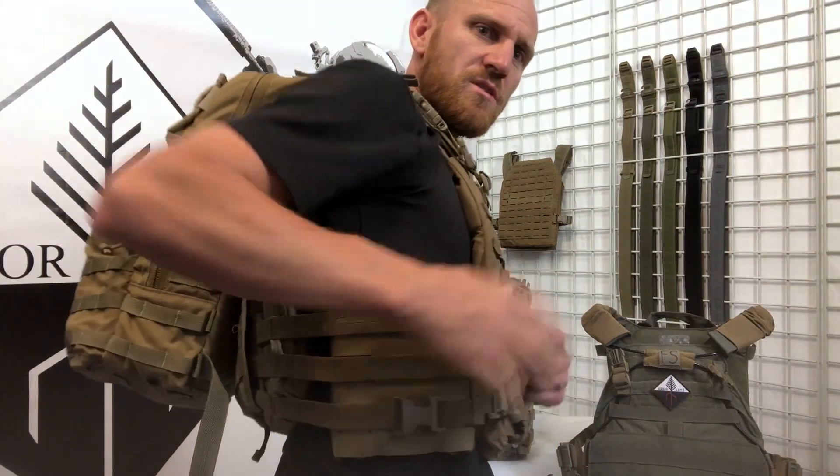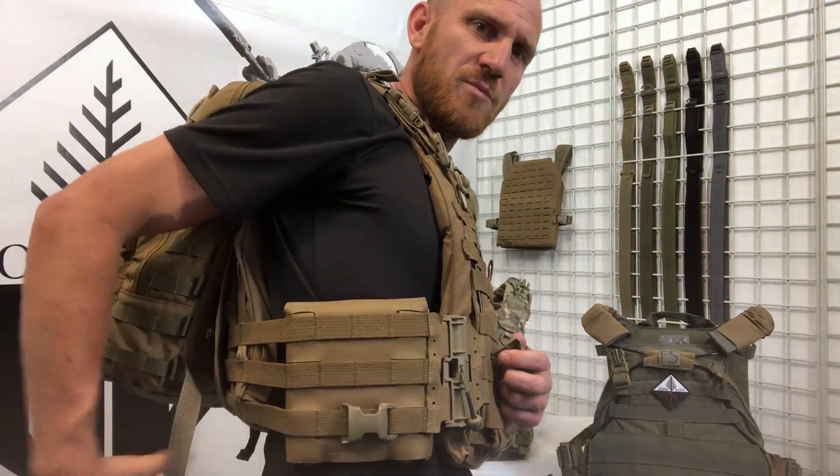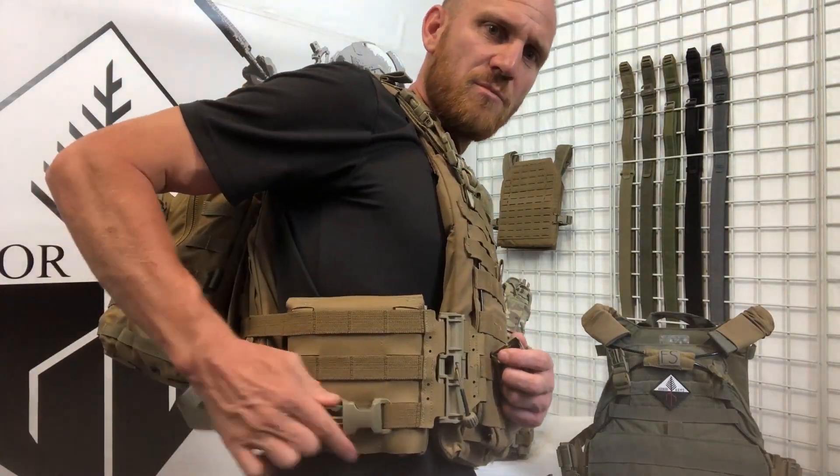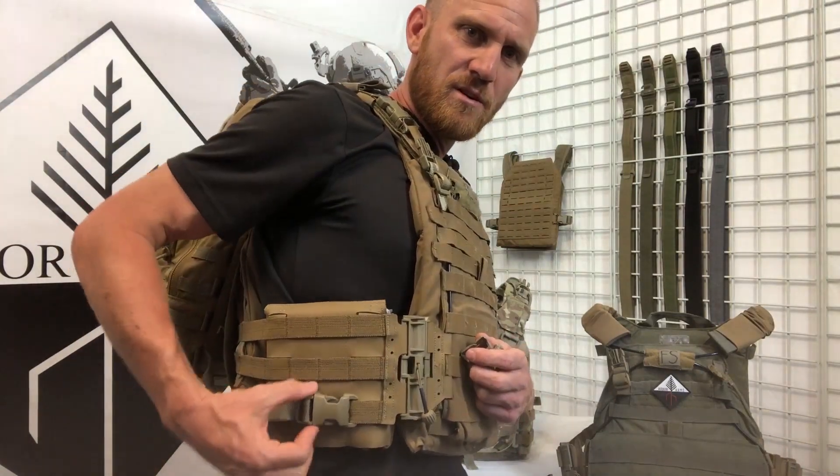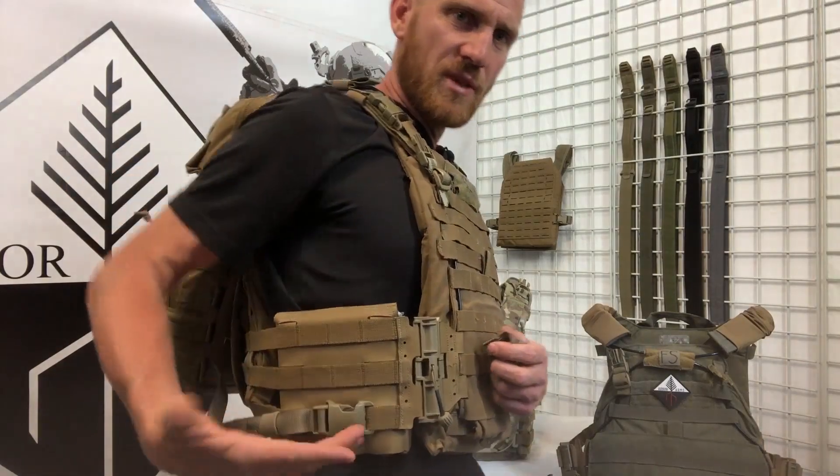As opposed to the Quasum, which is super streamlined, always in the same position every single time, so you can build good muscle memory. But it does take one to two MOLLE real estate, so if you have a slick setup, that's a good way to go.